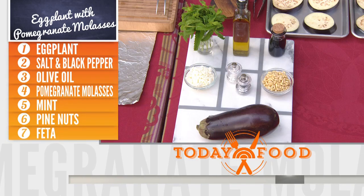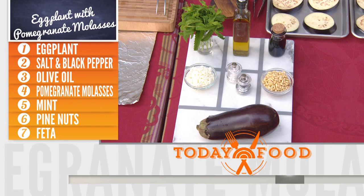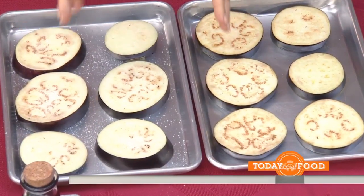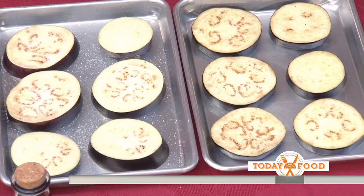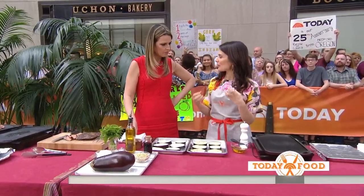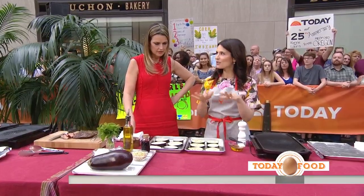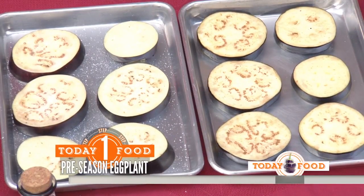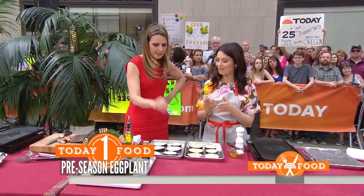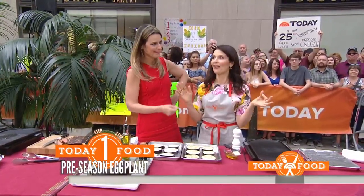I like to sweat them out a little bit first. What does that mean? You put a little bit of salt on top and the eggplant actually starts to sweat — the salt pulls the moisture out. You get some of that bitterness out and it also softens them up a little bit. About 30 minutes. Once you start to see that beading on top, you can either rinse them off in the sink or just wipe them with a paper towel. You just put salt on and they start sweating? Totally — it's like a miracle.